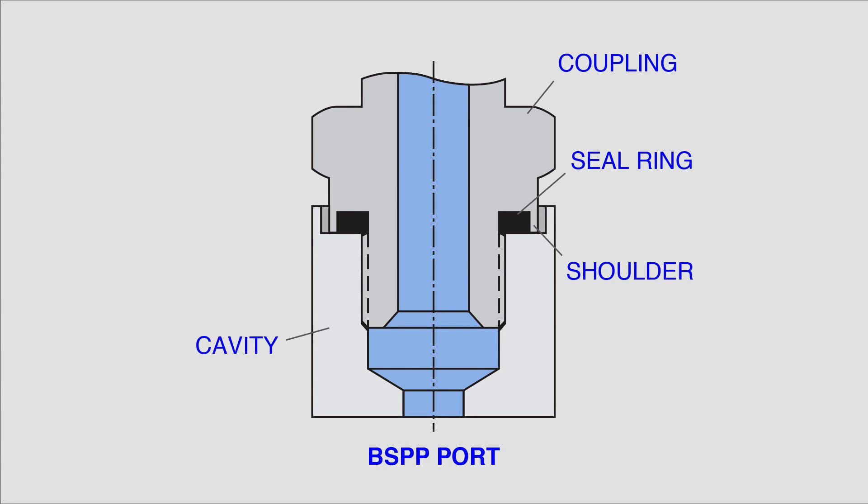As a superior option to NPT, Dynex offers British Standard Parallel or BSPP connections. These connections are superior because they do not require the addition of Teflon tape or any other kind of liquid sealant. Rather, an elastomer O-ring, which is contained within the fitting itself, provides sealing of the liquid to keep it within the system.